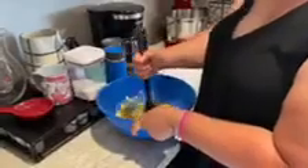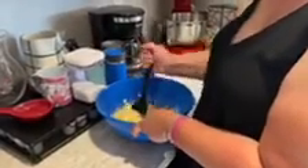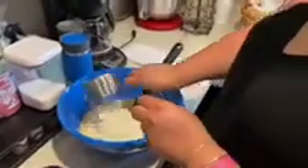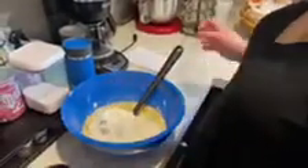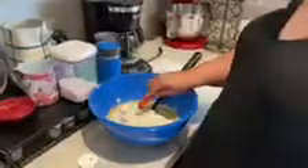Mix up these ingredients. Now we're going to add our two and a half cups of flour, our teaspoon of baking soda, our teaspoon of salt, and our half a cup of walnuts. Let's mix all this up.